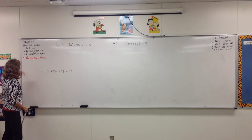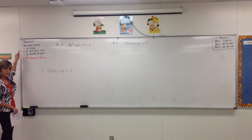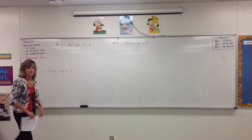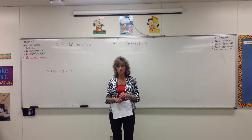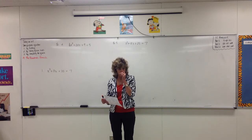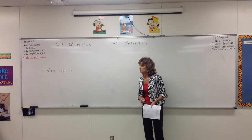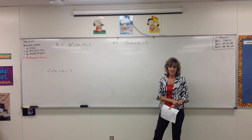So, here's the deal. We've been solving quadratic equations. We've solved by factoring, by taking square roots, and by completing the square. Completing the square is not going to be a method you really want to use all the time. The reason we learned it is so you can understand where the quadratic formula comes from. You've seen the quadratic formula before, but somebody did not just snatch it out of thin air.